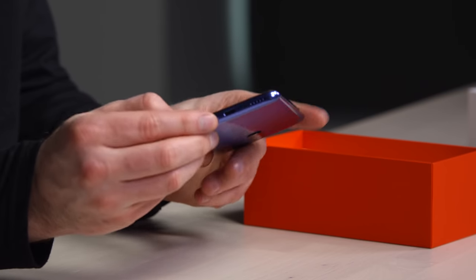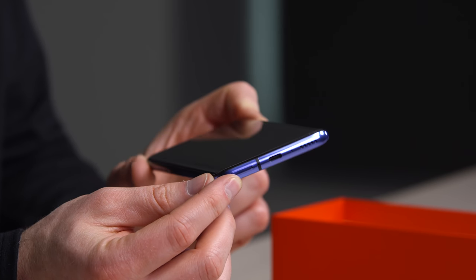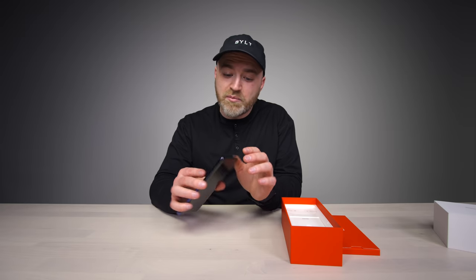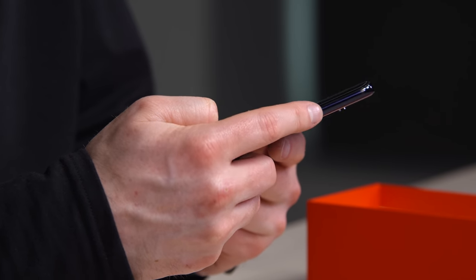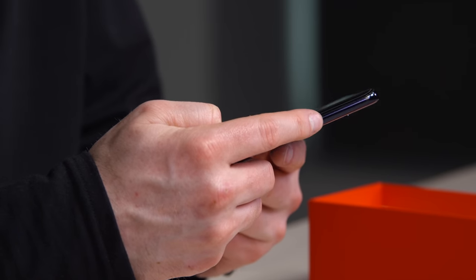USB Type-C is on the bottom. We also have a speaker unit there. This thing apparently has stereo speakers, which I'm quite curious about. Up here is going to be the pop-up front-facing camera — not the first time we've seen it, but the first time we've seen it on a OnePlus device and at this price point. Over here, we have the three-stage switch that you're used to with OnePlus devices — I like that it has a texture to it and allows you to quickly switch between your audio profiles.